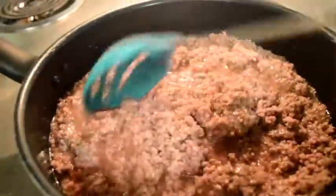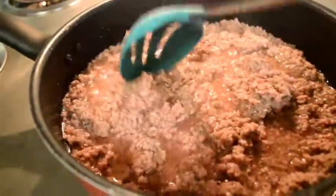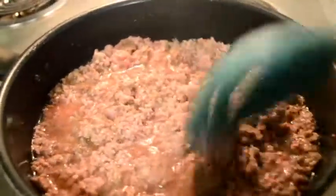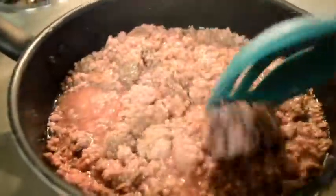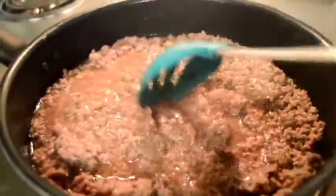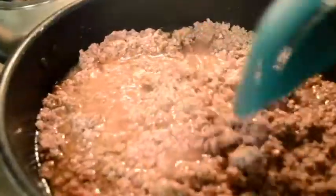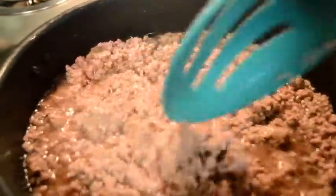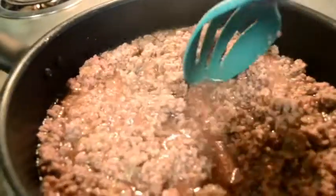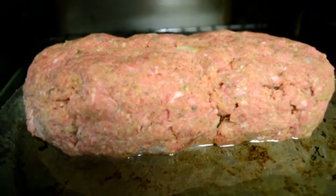I like cooking two things in the same night so I have options for the next few days without worrying about cooking. As a bonus, I'll show how I season my ground beef for a taco-style dinner — not your traditional store-bought taco seasoning. A long time ago I stopped buying pre-packaged taco seasoning and just use the seasonings I already have on hand. This is a quick substitution for store-bought taco seasoning.